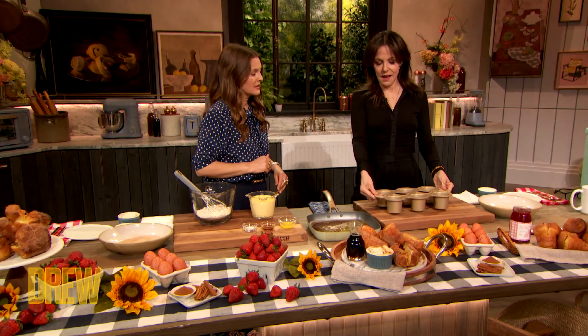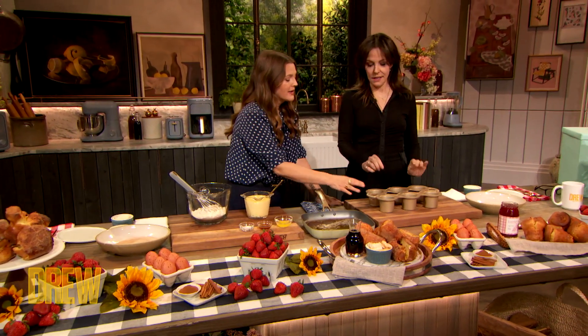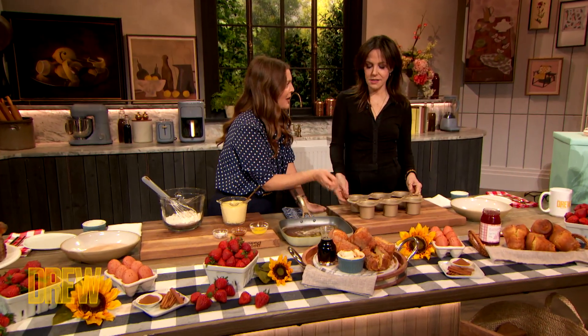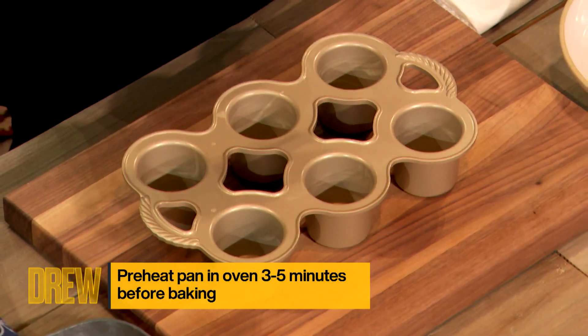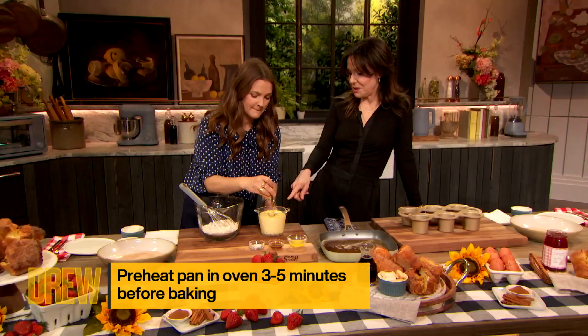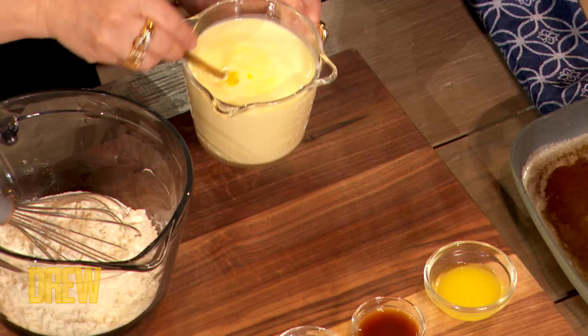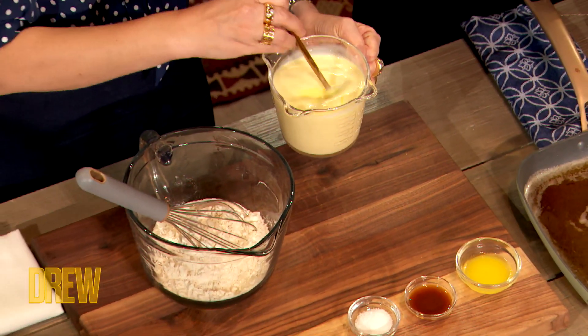You put this in the oven at 450. This is a popover tin — not your cupcake tin. And you'd put a pad of butter in each one so the butter browns. This is just room temp eggs, room temp milk, and you mix it in with the flour — and it can be lumpy. The batter can be a little bit lumpy.